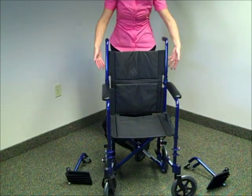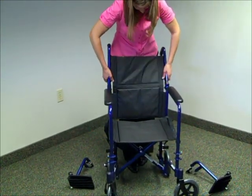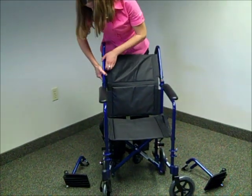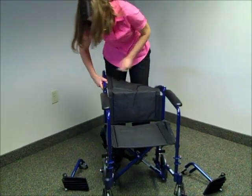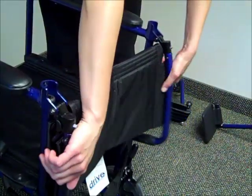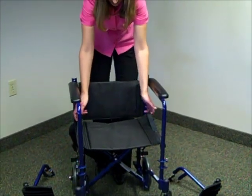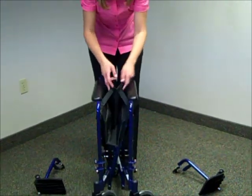Next, we want to fold down the back of the seat, so we're going to grab onto the black levers and fold those down. You'll notice there are two handles on the seat — pull up and the chair will fold.